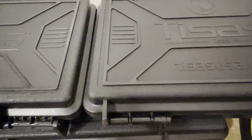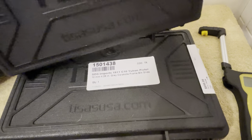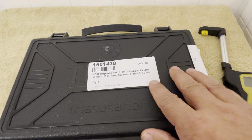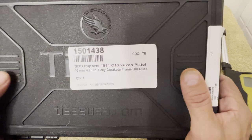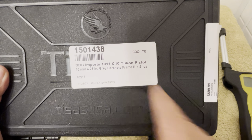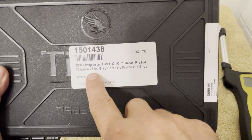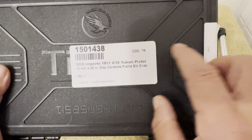These two here I will be making future videos and unboxing them, showing you guys what I've got to add to my collection. But what I'm going to start with today will be the T-Sauce Yukon SDS-M ports 1911. It's a C10 Yukon pistol, chambered in 10mm, with a 4.25 inch barrel, gray Cerakote frame, and a black slide.